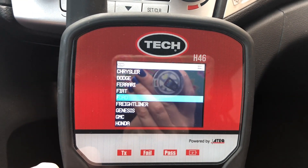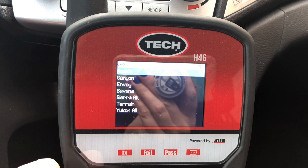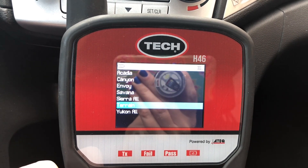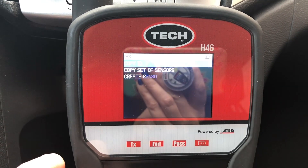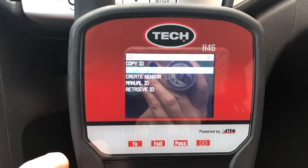Then select the vehicle's make, model, and year. Navigate down to Retrieve ID.